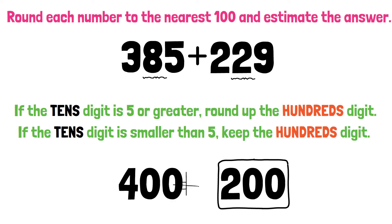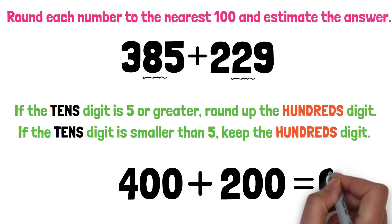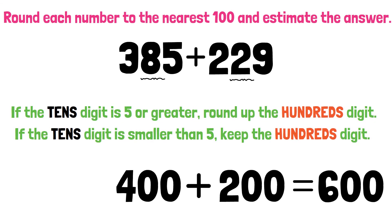The addition is now 400 plus 200. This gives us 600. The estimated answer is 600. Well done.